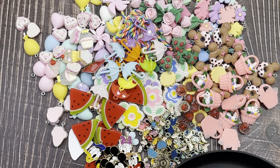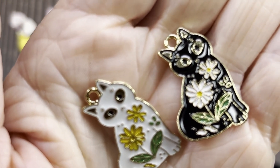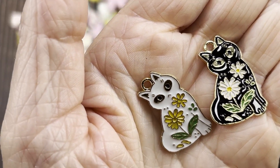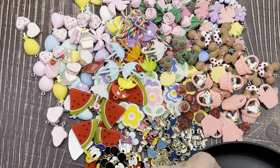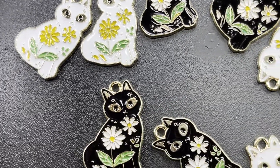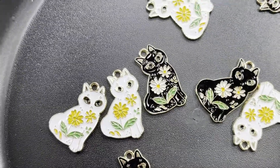And then these cat charms. I'm not usually a big fan of things that are black, but let me tell you this black one is adorable — they've got flowers all over their tummies. The color shows up better on the black plate. They come in at about an inch and a quarter. Ten for a dollar 18 — really good price. I haven't seen anything like that before.